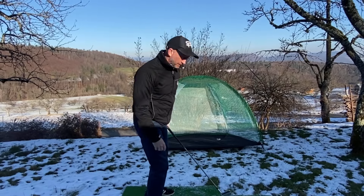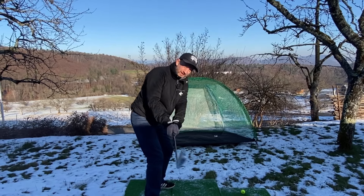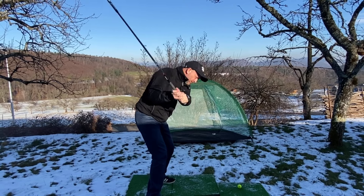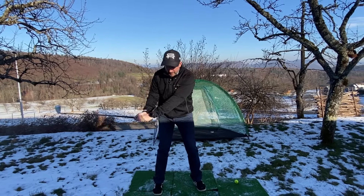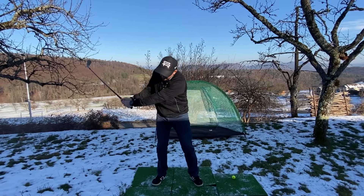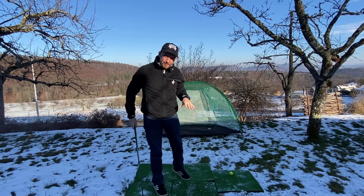Now if you've been fighting with that open clubface, the ball starting to the right of target, then the body and the brain will do everything possible to try and hit it left. So all the compensations start to come in: swinging over the top, not getting the weight shift right, chicken wings and wrists moving this way — all trying to shut down the clubface. We don't need to do that now because the left hand's in a great position.